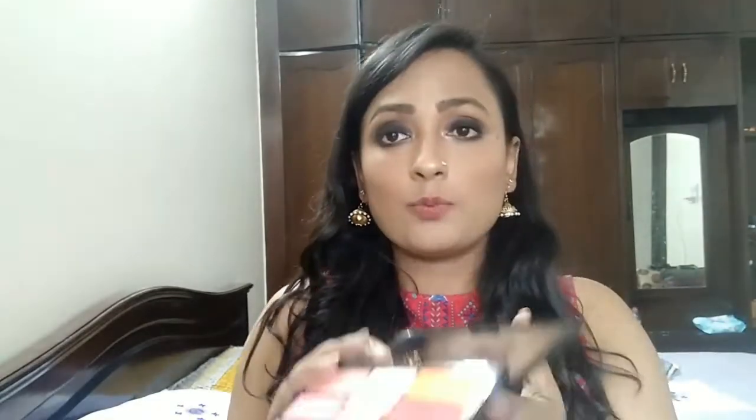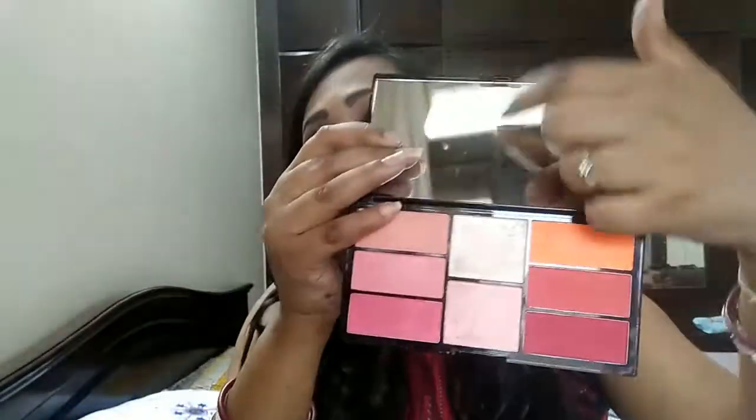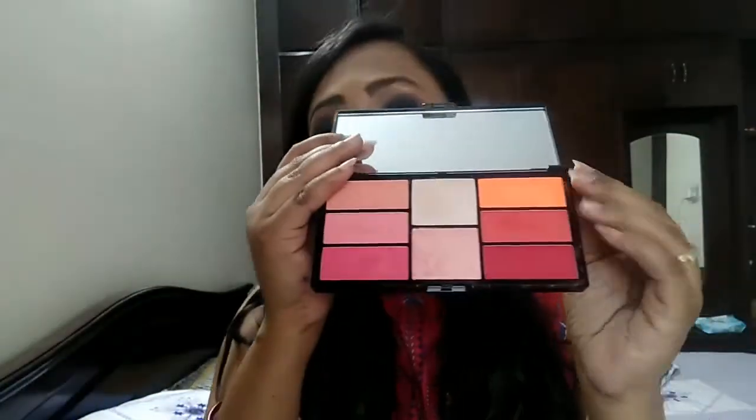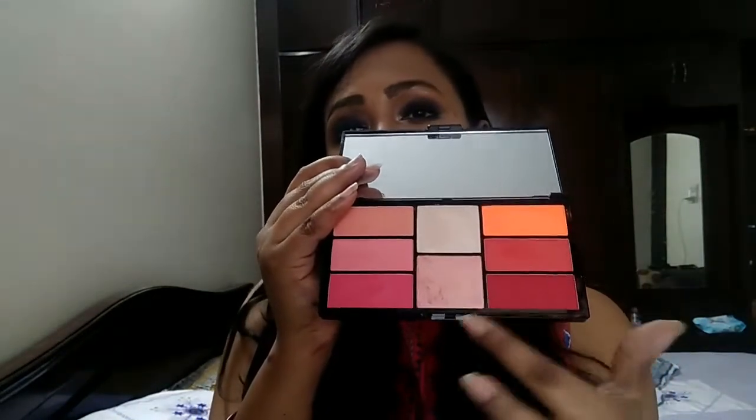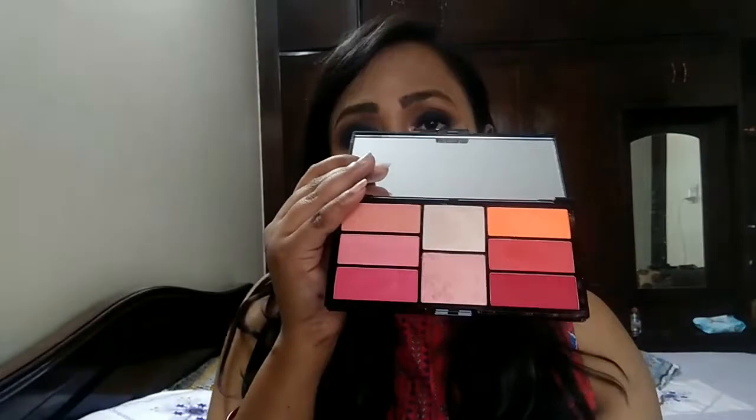When I open it, it looks like this — you will see a very beautiful mirror inside. You will get 6 blushes, a highlighter, a highlighter and blush topper, and you can also use these together. My shade is 01, and there are many shades available in this palette.